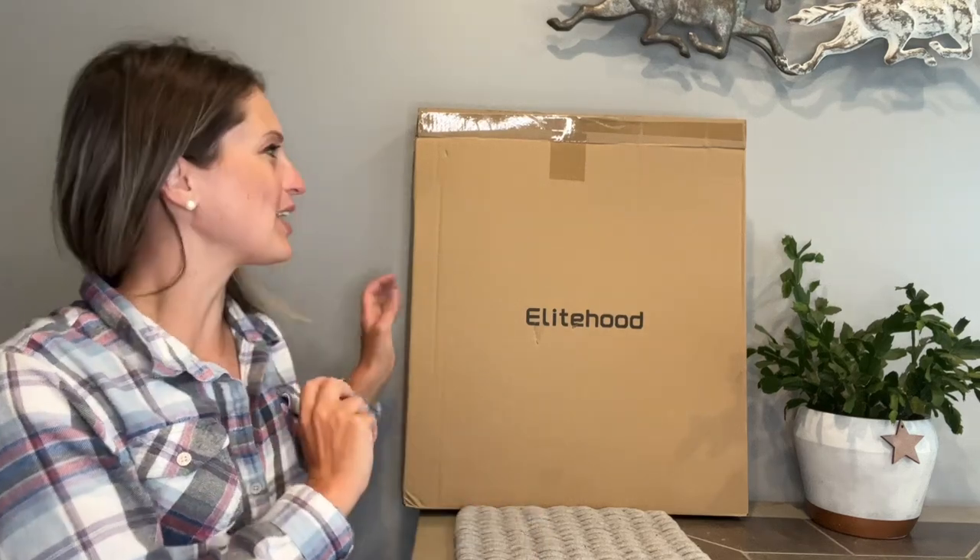Hey everyone, today I'll be taking a look at my new ring light. This does come with a great travel carrying bag so we can easily use this on the go.